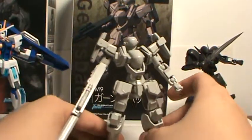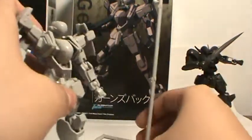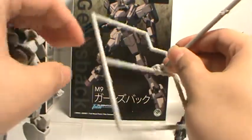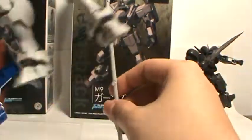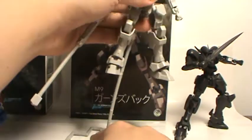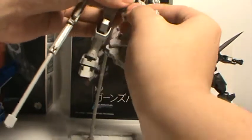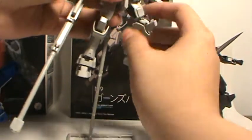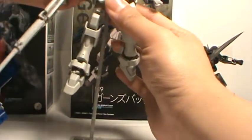The ball joints allow for great articulation, good detail. And just like with the Falk, you can turn the leftover runners into a base — a stand with an arm on it that you can plug into the back, which is very nice. It's a great way to use what would otherwise have been trash or at the very least recyclables.